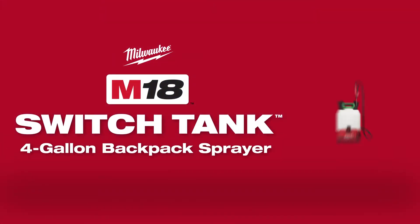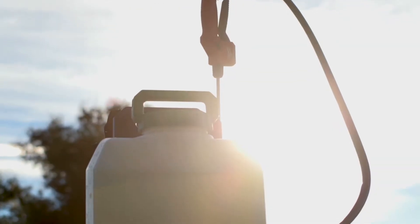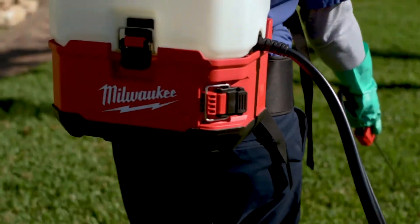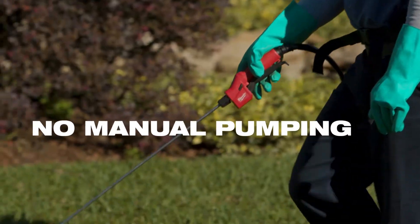Introducing the M18 Switch Tank 4-Gallon Backpack Sprayer from Milwaukee Tool. Part of the Switch Tank Interchangeable Sprayer and Water Supply System, this innovative solution delivers an interchangeable tank design with no manual pumping.